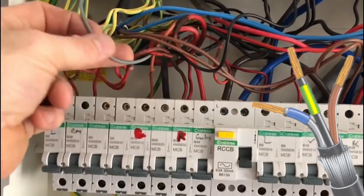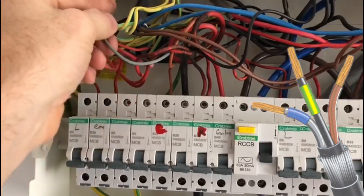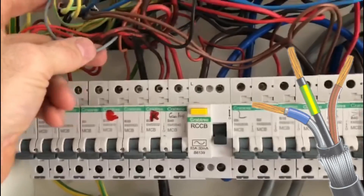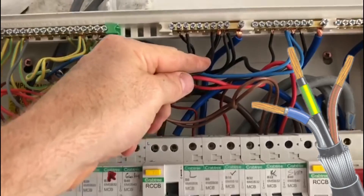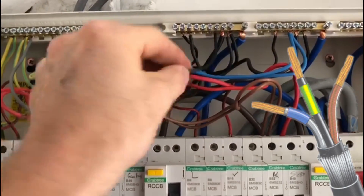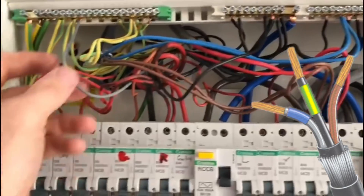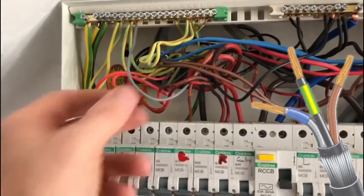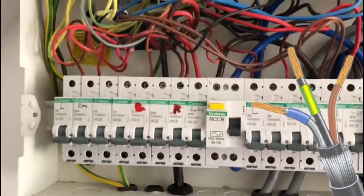We've got the grey cable here — this is an armoured cable, and the grey has been used as the CPC or the neutral. It shouldn't really be done like this; it should be the other way around. The black should really be used for the CPC because the black is the old neutral colour, and as a general rule we always use the grey as the neutral. There's also no sleeving on it. This is a 1.5mm cable that feeds the outside shed.